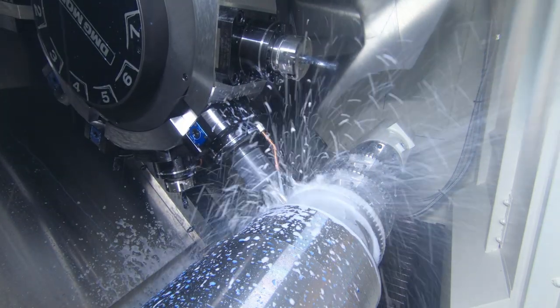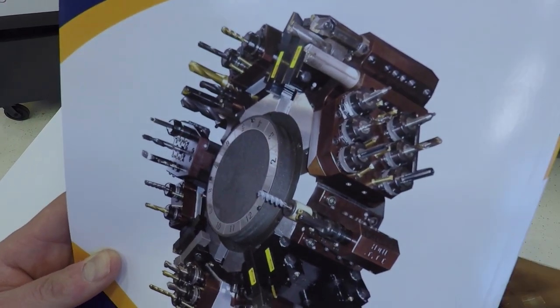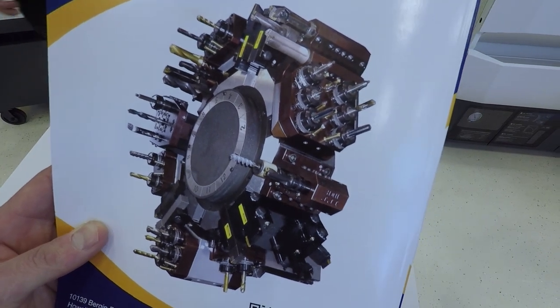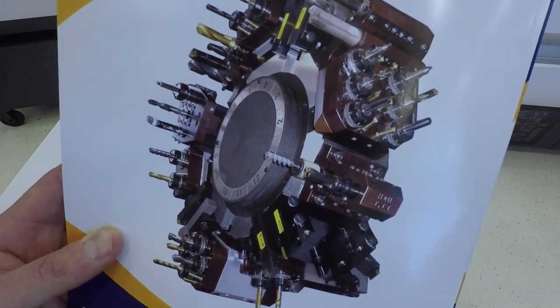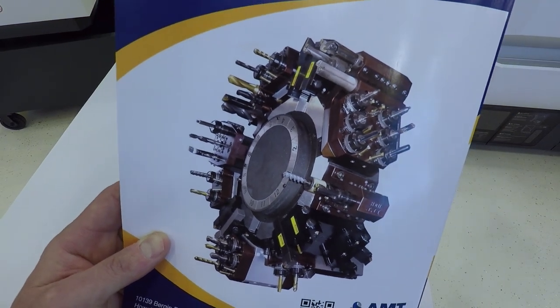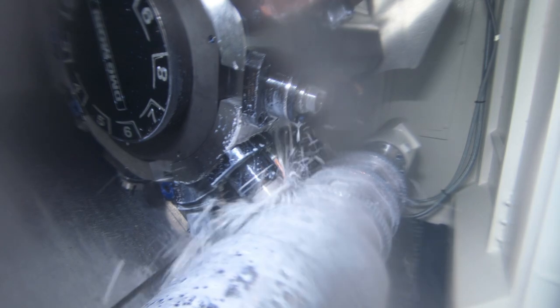Everyone knows the famous Instagram photo of the insane lathe, and that appears to be an MD or MT product. 12 position turret with 80 tools - comment below if you've seen a lathe equally or more insanely tooled out. Coolant goes through the turret and through the tool as well if you want. This one is actually trepanning right now - it's an awesome size machine, running about a 22 millimeter drill.